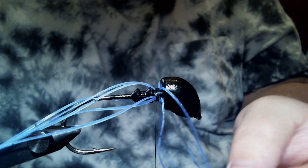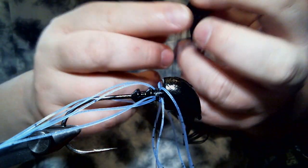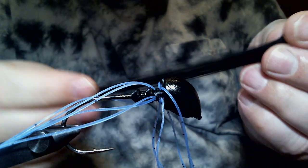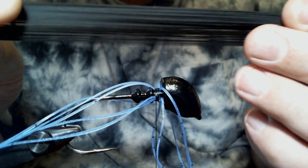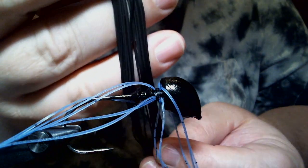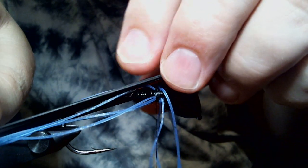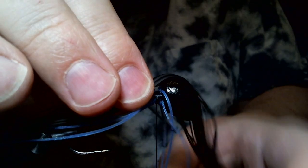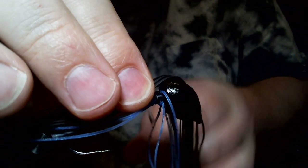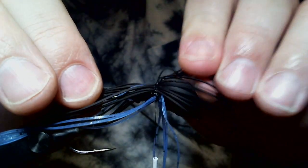Now we have our five strands tied in. The next thing we're going to take is a full tab of black. Now this isn't the typical black — this is what they call rubber, classic rubber colors. It's a matte black, not glossy at all. I really like this stuff. We're going to take our full tab of the black, which is 22 strands.